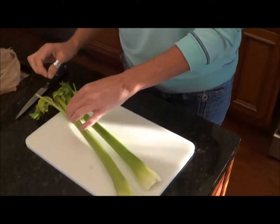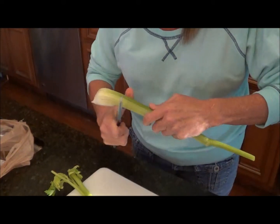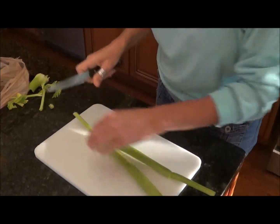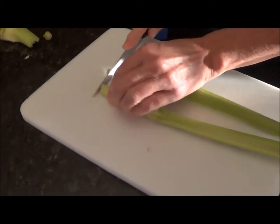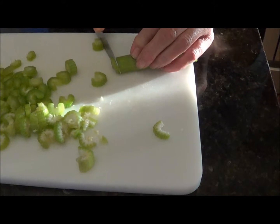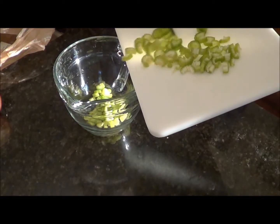Back over to the cutting part. What I have out first is my celery, and I've already washed this off. I'll tear off the extra pieces — I like to use this piece too — and cut off the ends. Then we'll go ahead and just start dicing.